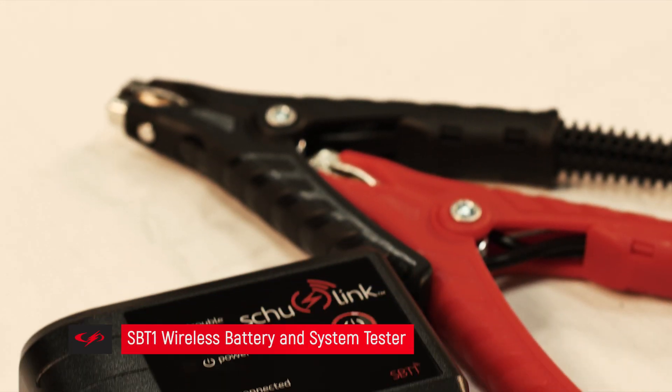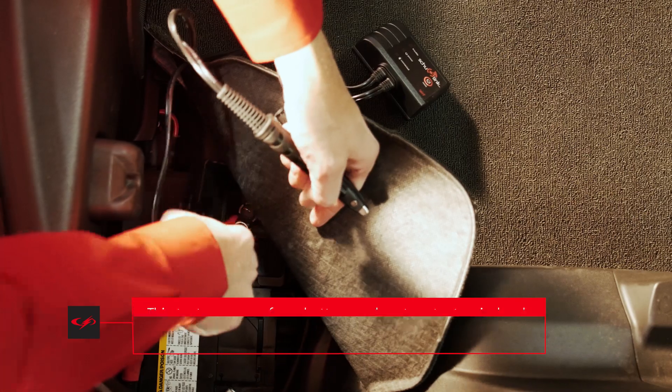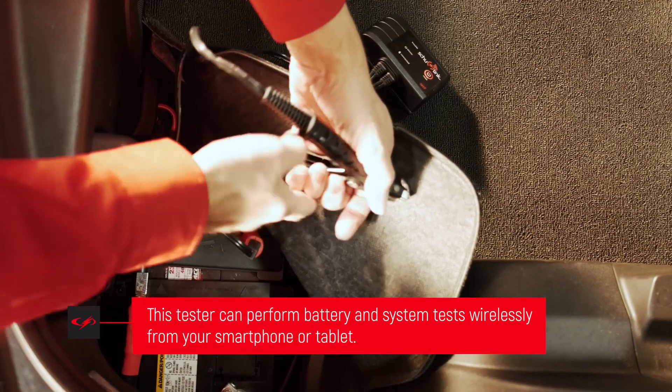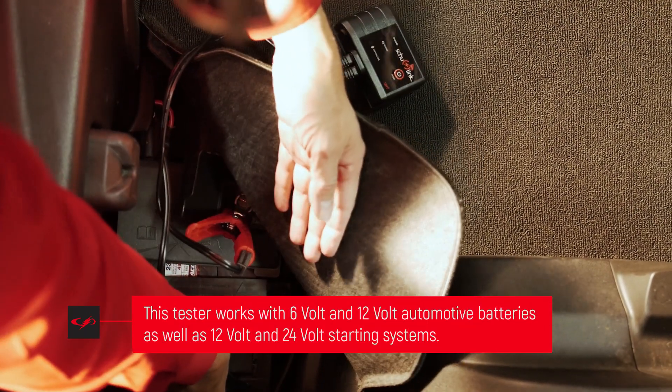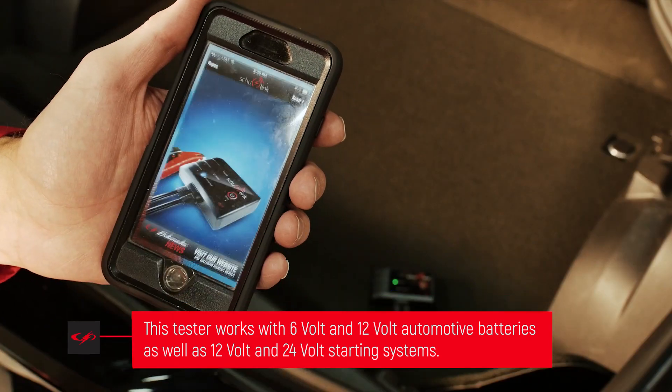Introducing the Schumacher SBT-1 Wireless Battery and System Tester. This tester can perform battery and system tests wirelessly from your smartphone or tablet. It works with 6-volt and 12-volt automotive batteries, as well as 12-volt and 24-volt starting systems.